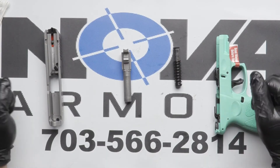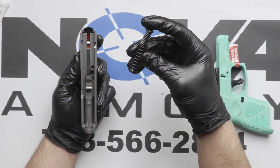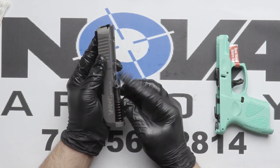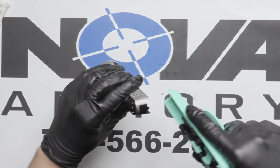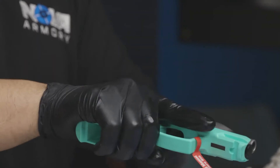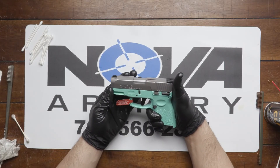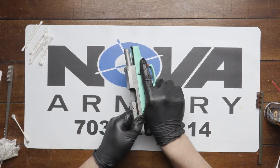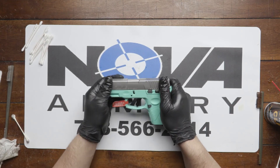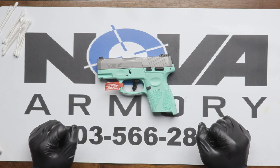Now to reassemble: place your barrel, then your recoil spring down on the second little hook right there — not the first. Then realign your frame with your slide on the back of it. Function test it to make sure it will function properly. And that's how you clean and properly lubricate a Taurus G2S.